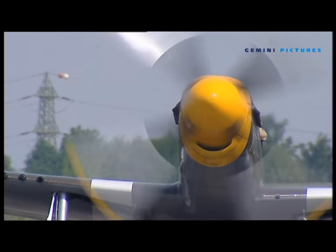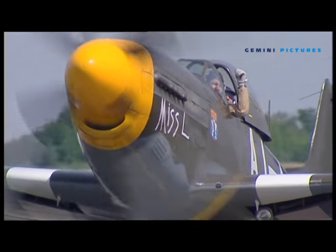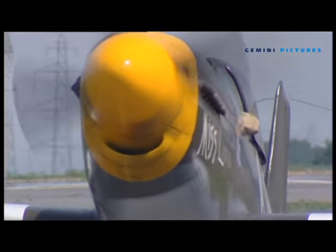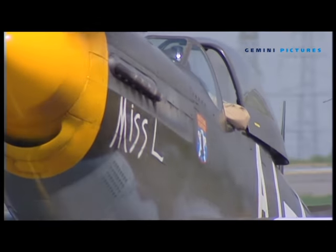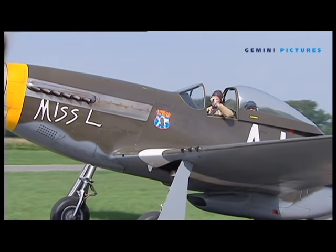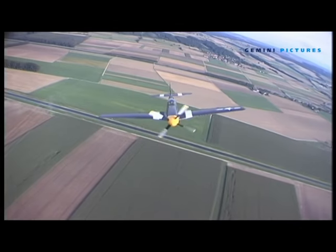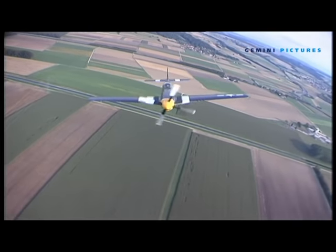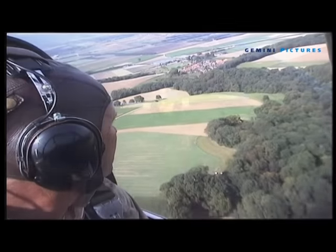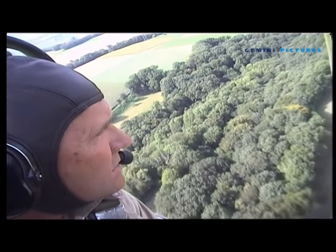The Mustang has a special place for me because my father was shot down on September the 9th, 1944, in Holland by a flak barge. He was a squadron commander in the Royal Air Force flying his Mustang 3s. He was slightly burnt, saved by the Dutch Resistance, taken to a doctor, watched the Americans capture a bridge, presented himself to them, and was back on his squadron in two weeks. I've been able to fly very close to that spot, so it's very special.